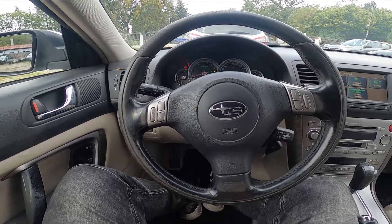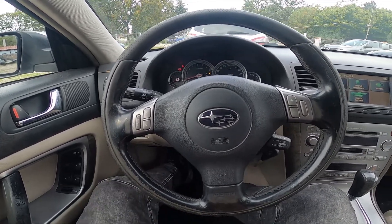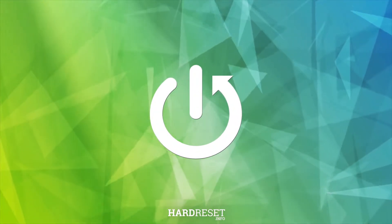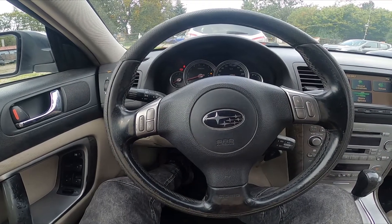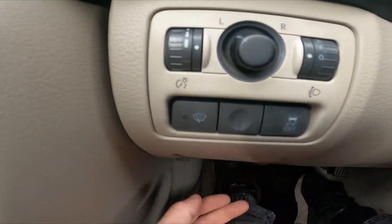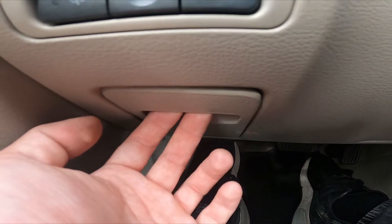Hello, today I'm in a Subaru Outback. In this video I'll show you where the interior fuse box is. Let's take a look at the left side from the steering wheel — right here we've got this door.